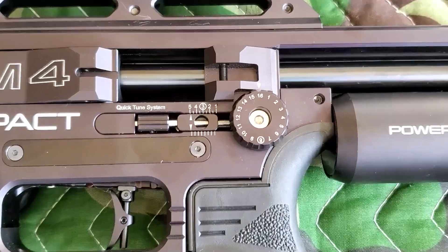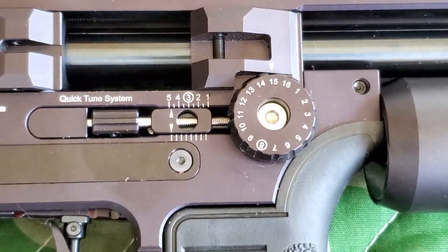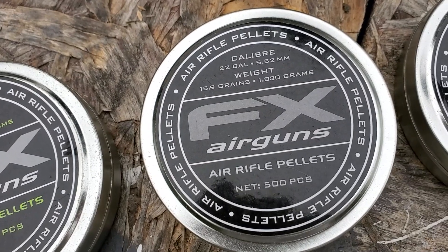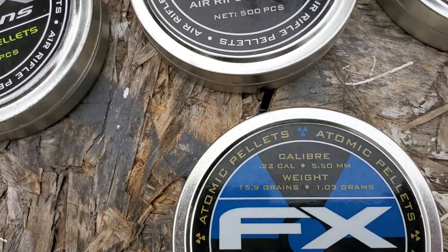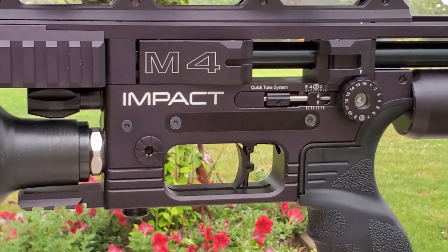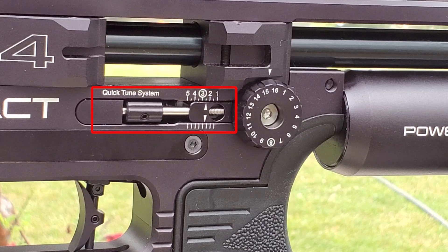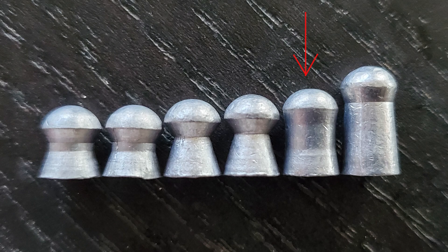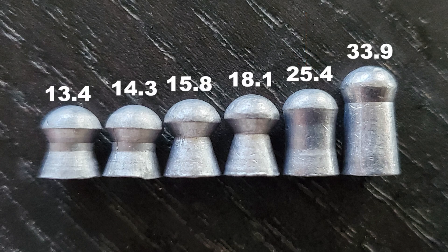I'm going to show you how to tune in with just a few clicks perfectly for the 15.89 grain pellets, which include JSB FX Domed as well as Hades — trauma-inducing 15.89s. Then, without doing anything but dialing up your micro roller, which is your hammer spring tension, to a super secret number I'll reveal shortly, you're going to be able to shoot the 25.4 grains at 890 feet per second.